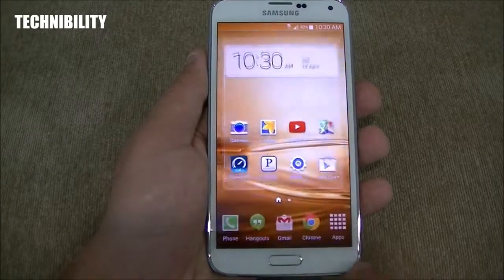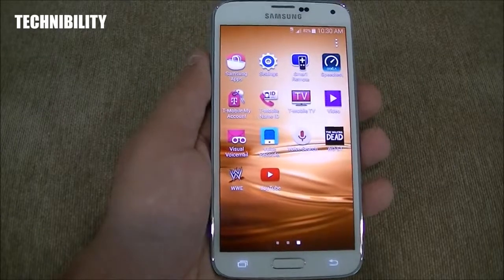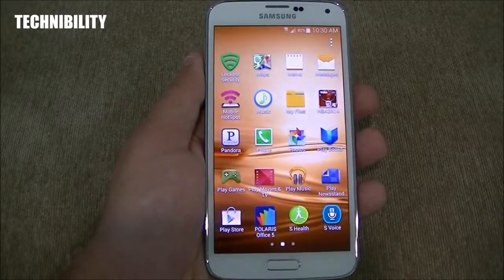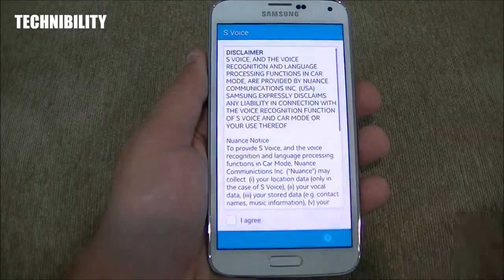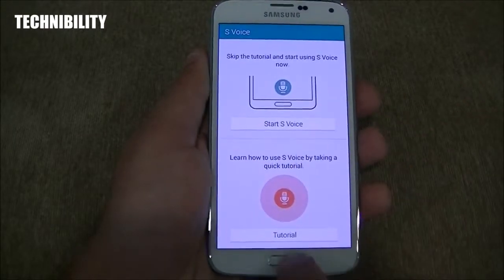Samsung has loaded it up with a lot of their apps and features, but it's not as bloated as I thought it would be. You've got S-Voice, which I'm not really a big fan of — I use Google Now, just my cup of tea.